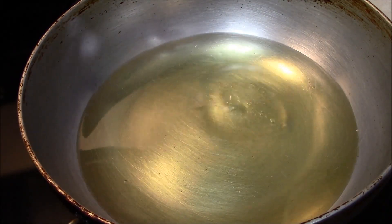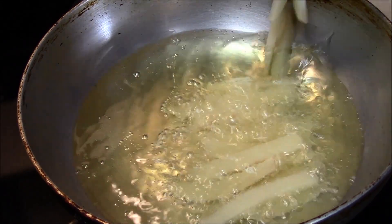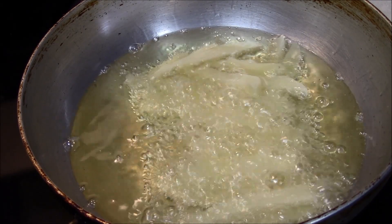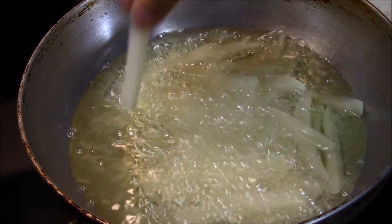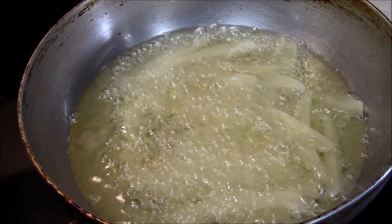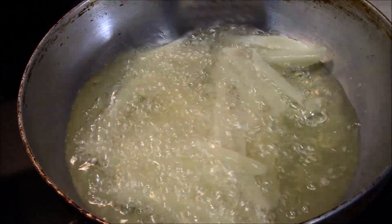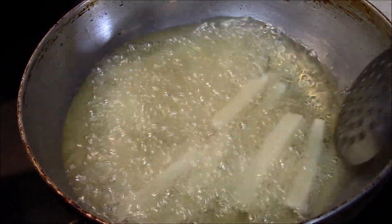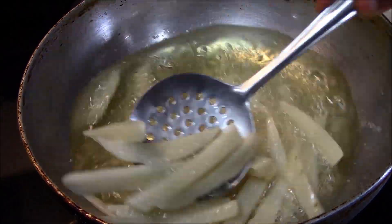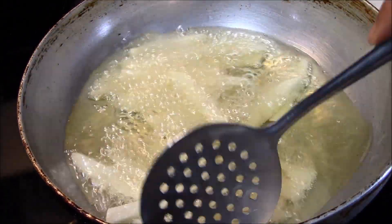We will heat the oil on medium to high heat. We have to fry them in 2 stages. In the first stage, we will fry them for about 3 minutes.